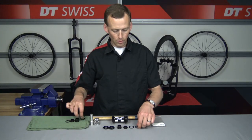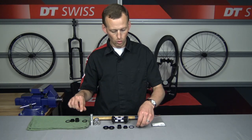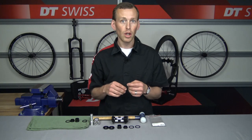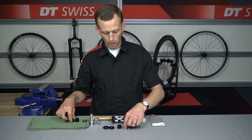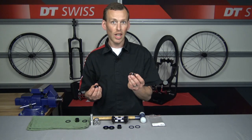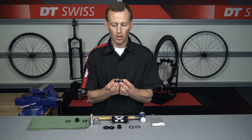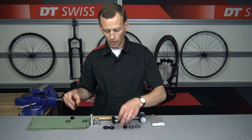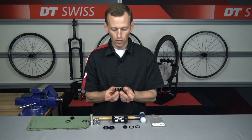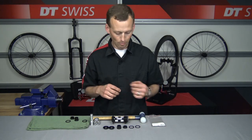The lock ring is the same as the current 350 hub, so you could reuse those if you happen to lose one. The end cap kits are different, and that's where I'd like to show you the difference. The torque cap end caps are shorter than the standard boost end caps. There is the non-disc side and we also have the disc brake side — slightly different in height, so keep those separated.